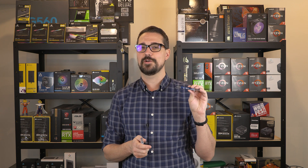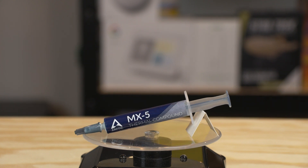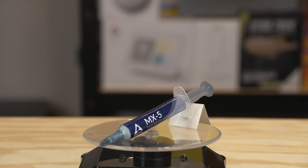The Arctic MX4 is kind of your workhorse thermal paste that can be used on just about any application, but I really wanted to see how it stacked up against the competition. And finally, Arctic released their MX5 thermal compound, which I wanted to take a look at and compare to see if it is an improvement over the MX4 and if it's worth moving to as my mainstay thermal paste.